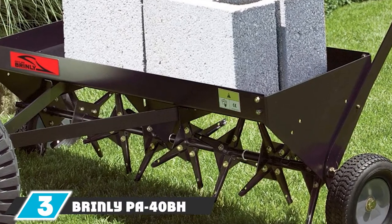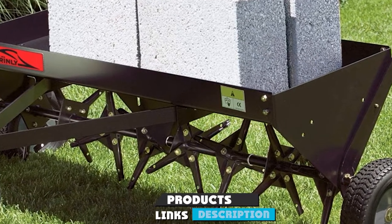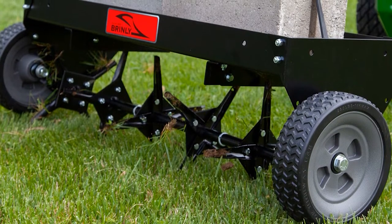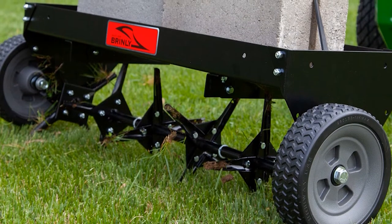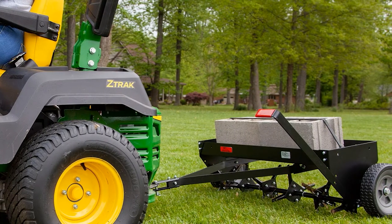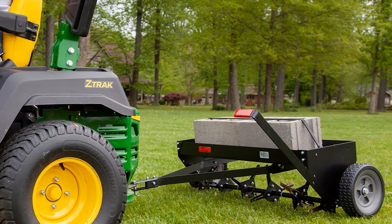The number three position is held by the Brinly PA-40 tow-behind plug aerator. If you're trying to find a high-quality yet more affordable alternative to the Agri-Fab plug aerator, then this one's for you. It works just as well as the premium ones without leaving a hole in your pocket. Like the Agri-Fab 45-518, it's 40 inches wide and has 24 heat-treated tines that can penetrate the soil up to three inches deep.